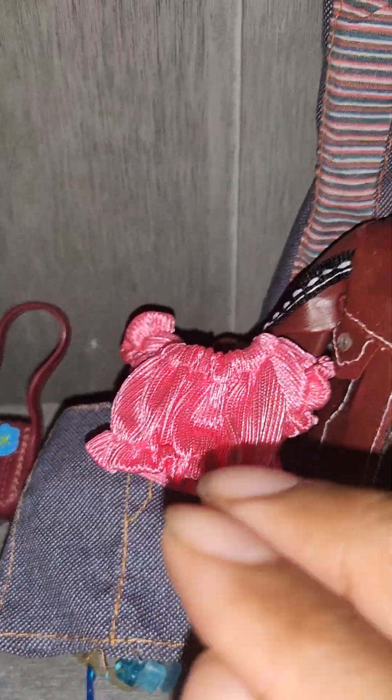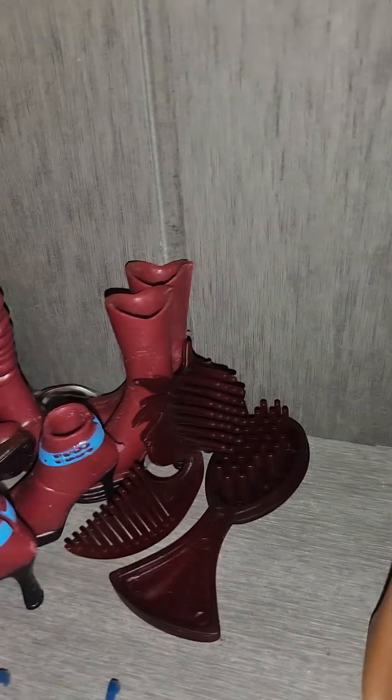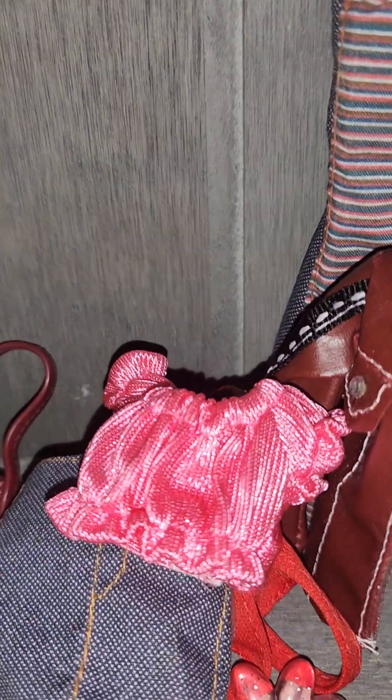Last but not least, I got her denim skirt off and her cute little ruffle crop top. Aren't these pieces just so My Scene? Everything feels like it's straight off of Mattel's version. The quality on this stuff might actually be better — it's like Bratz quality, and y'all know Bratz always had that edge over My Scene in the quality department. But this stuff can really be compared to Bratz quality, seriously.